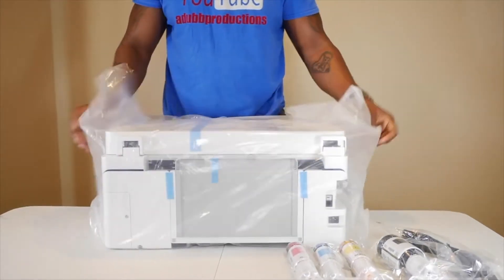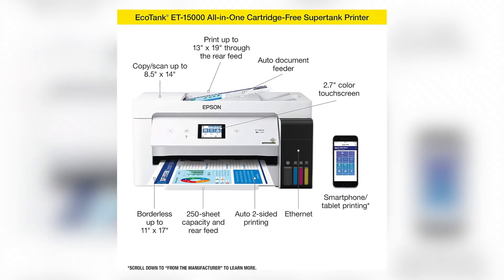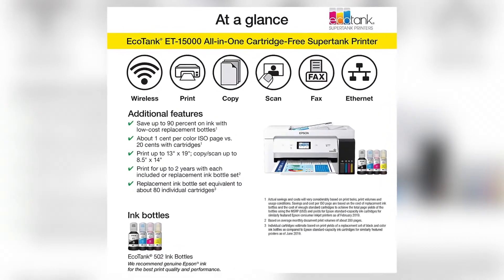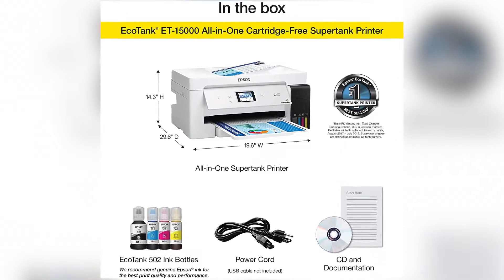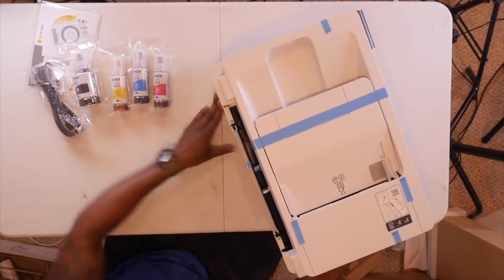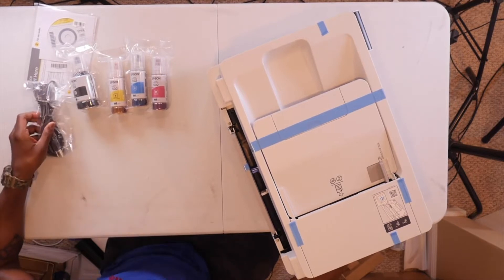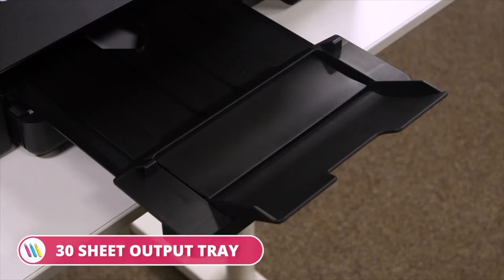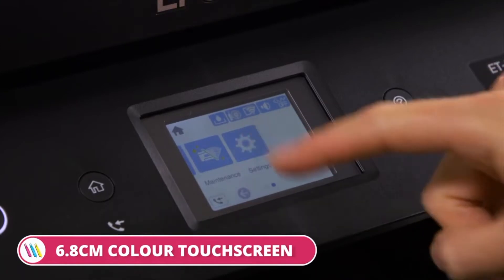Epson EcoTank is the most popular supertank printer. Printing up to 13 by 19 inches through the back feed, copying and scanning up to 8.5 by 11 inches via the scan bed or 8.5 by 14 inches via the ADF. With each included or replacement ink bottle set, you can print for up to two years, and each set includes enough ink to print up to 7,500 pages black, 6,000 pages color, saving you up to $620.